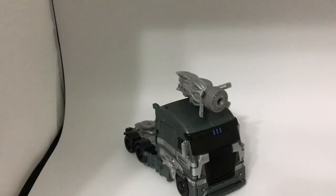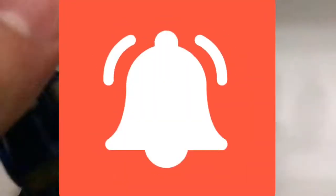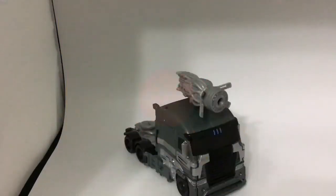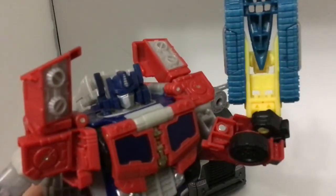This pretty much wraps up this review. Thanks for tuning in. Remember to click that big red subscribe button and hit that notification bell, and stay tuned for my next review — a review on Transformers Titans Return Voyager Class Triple Changer Optimus Prime.